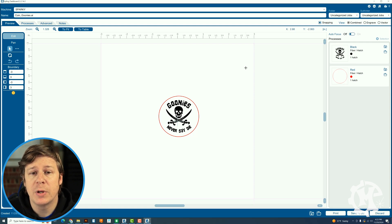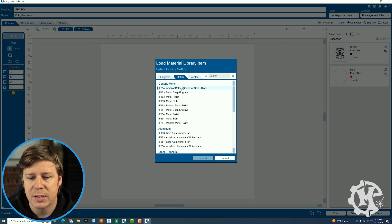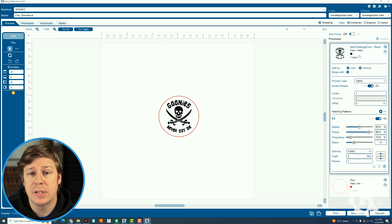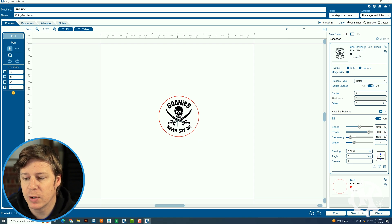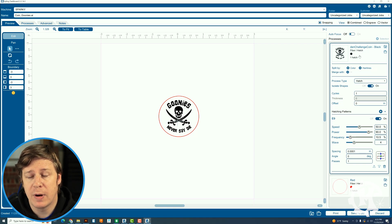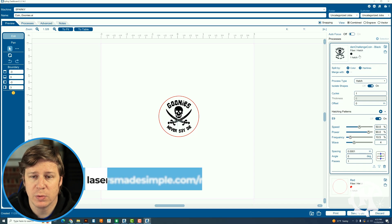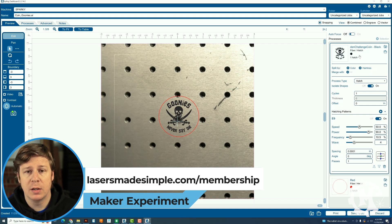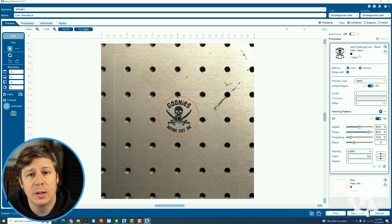The machine's booting up now, but let me walk you through the settings. For the black part that I want to engrave, I'm going to import a setting I call the Amazon Gold Challenge Coin. For this coin, I'm going to be using a speed of 50%, a power of 90%, a frequency of 10.5, a wave of 4, and a spacing of 0.0001. Now that the camera is showing, I'm going to go ahead and take the coin, put it in the laser, and get it all lined up.